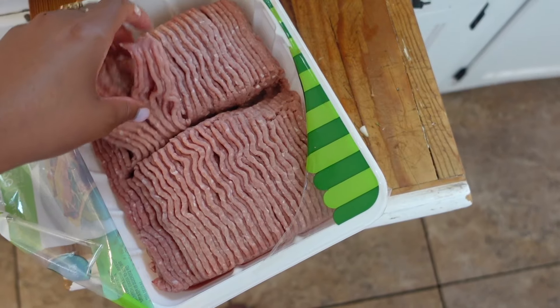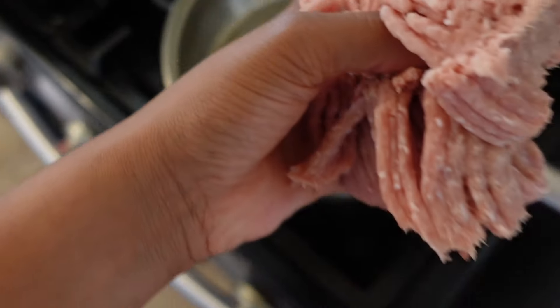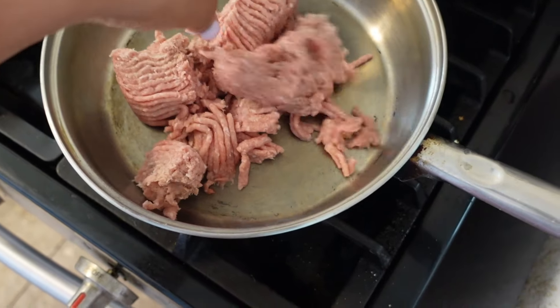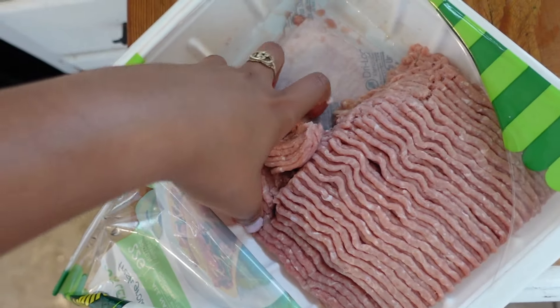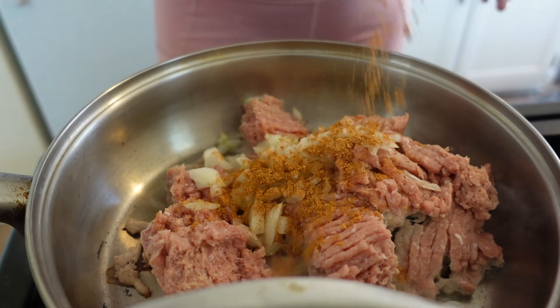The key to not spending so much time in the kitchen is to make foods that you can have several different meals with. You do not have to eat the same foods every single day. Although it makes it a lot easier, you can switch it up, especially when you're doing a really versatile protein like chicken thighs.